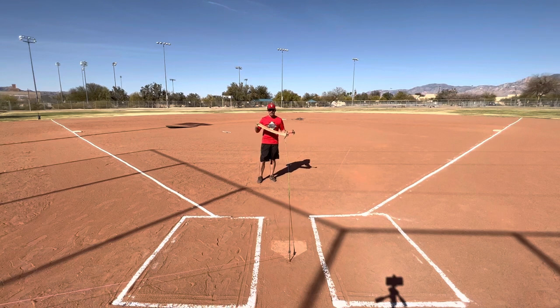You're going to take your temporary mound. For minors, coaches, you're at 35 feet. Majors, 40 feet. Juniors, 43 feet.